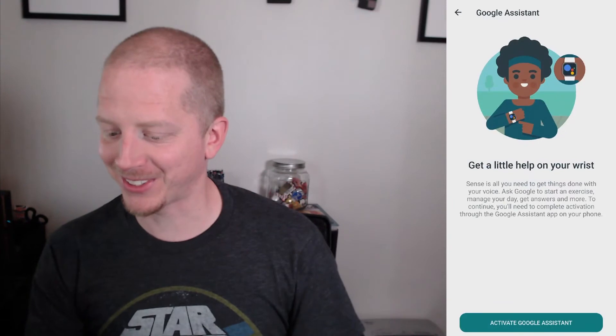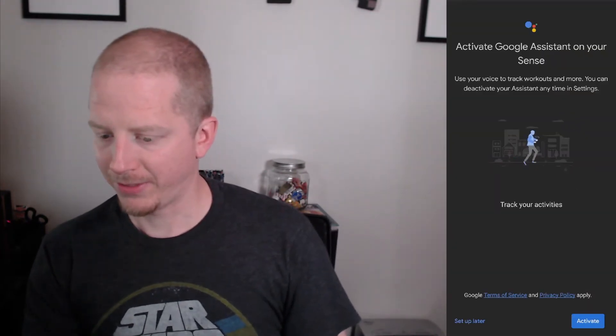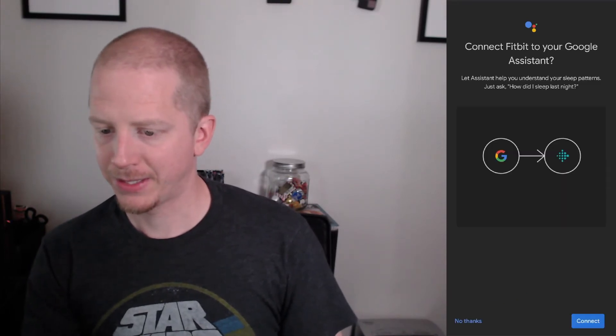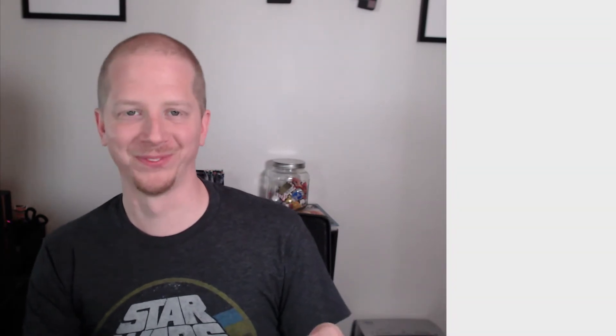Yes, I will use Google Assistant — we'll activate that. Activate on my Sense. Connect it to your Google account. I agree. Assistant sleep by Google — I like the ability to access and write the following data to your account.